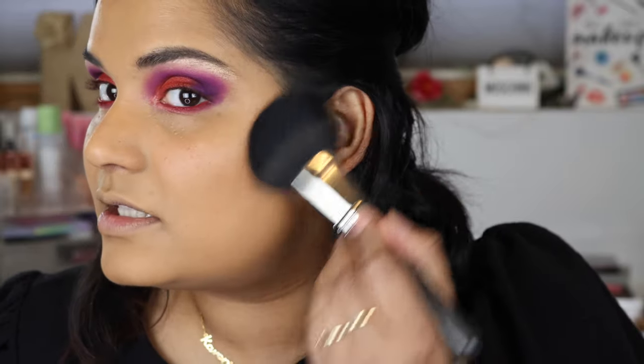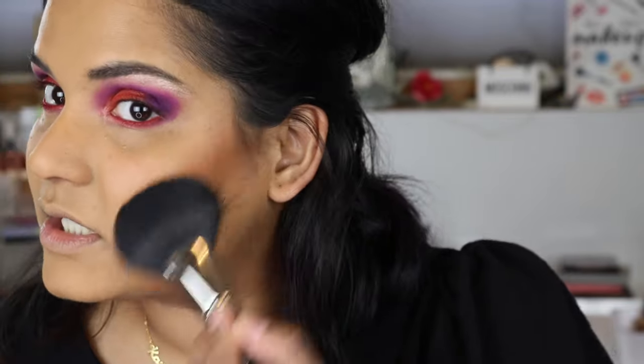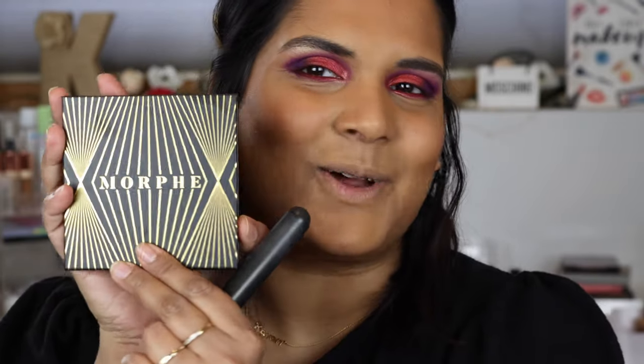I don't really contour anymore so I just like to bronze up my cheeks. It's very pigmented so I'm going in with a light hand. The bronzer was about $19 and I used a three-dollars-off coupon at Ulta. If you have a local Ulta that carries Morphe, I'd suggest checking in-store rather than paying shipping online. I really like this shade on me — it looks great in the viewfinder.